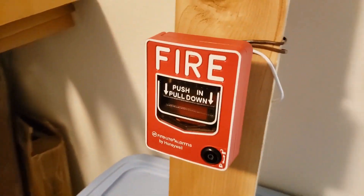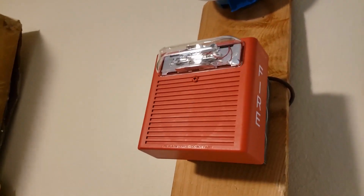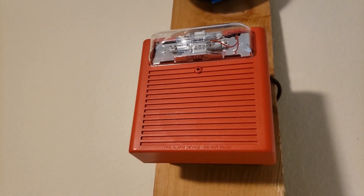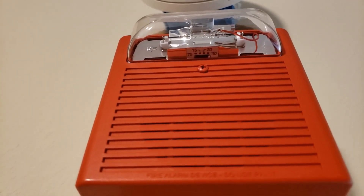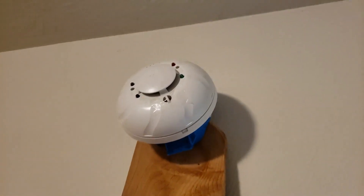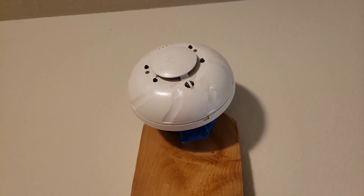We have the Firelight BG12, which is still here, and we have the Wheelock AS — my second AS, because on the first one the strobe stopped working. So this is my second AS, doing temporal and also the sync protocol as well. And we have the system tester i4 Cosmo 2w still here.